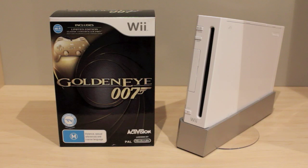Today I'm going to do a different sort of video — I'm going to be doing an unboxing of GoldenEye 007, GoldenEye for the Wii. If you didn't know, GoldenEye is a pretty old game.